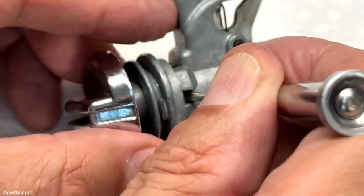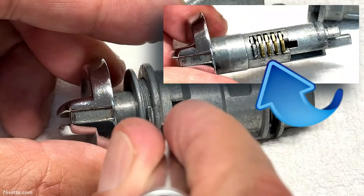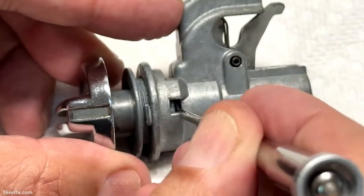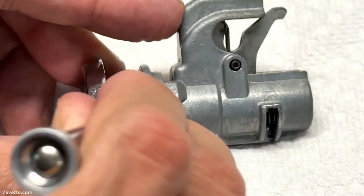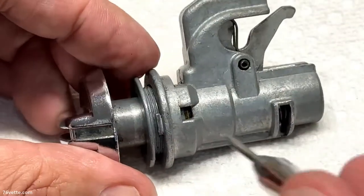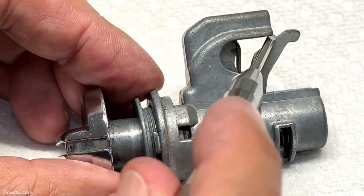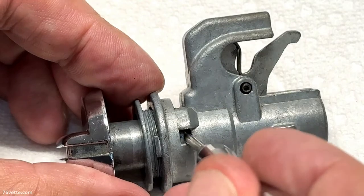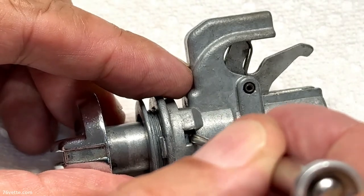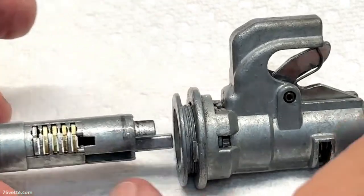At the same time, pull the knob — you see it came out a little bit more. Then there's pin number three in here, same procedure. Sometimes they get caught a little bit — there we go. When you get to a certain point you're going to see this starts to release because you're taking out the tumbler, so again push and slide it out.